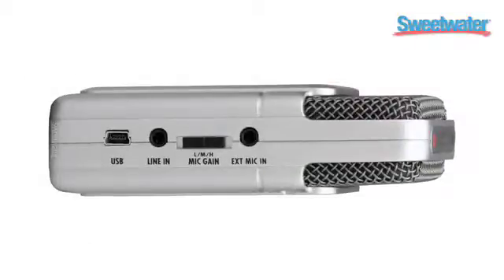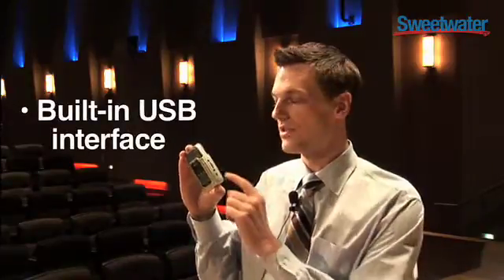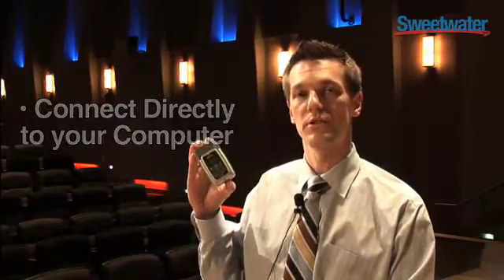With the external mic in, you can connect a plug-in power stereo mic. Another great feature is the H2's USB connector. It lets you use the H2 as a USB mic that can connect directly to your computer, and you can transfer files to your computer for additional editing.